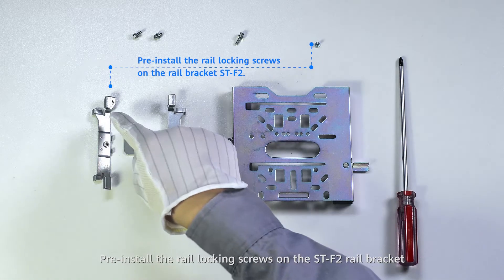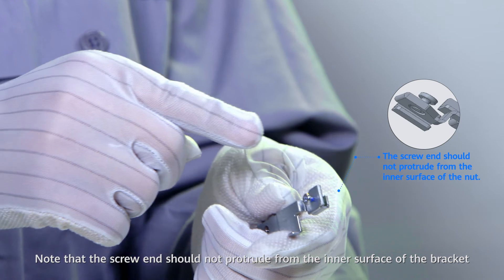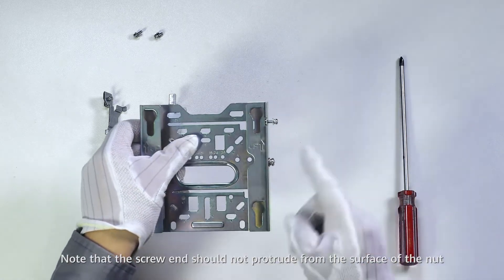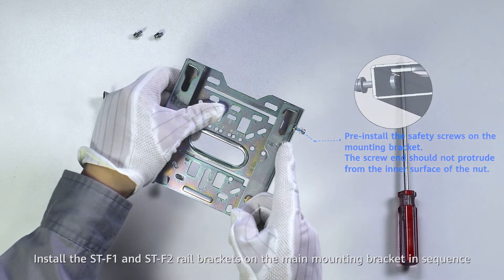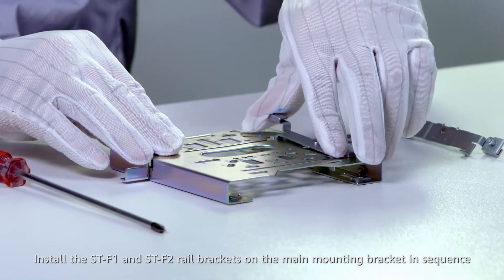Pre-install the rail locking screws on the ST-F2 rail bracket. The screw end should not protrude from the inner surface of the bracket. Pre-install the safety screws on the mounting bracket. The screw end should not protrude from the surface of the nut. Install the ST-F1 and the ST-F2 rail brackets on the main mounting bracket in sequence.